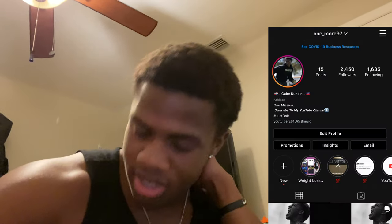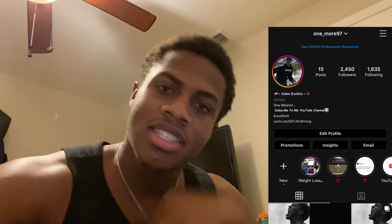I hope you guys enjoyed the meal prep video. I'm going to switch it up in a couple months, so expect another one — and this time my light bulb will be fixed so I can show you guys me cooking it up. Make sure you guys subscribe to the channel if you haven't already. I came a long way, so everyone who's been supporting, I appreciate you. Got the merch coming soon, I'm excited about that. Make sure you guys follow me on Instagram — one underscore more 97. And we out.